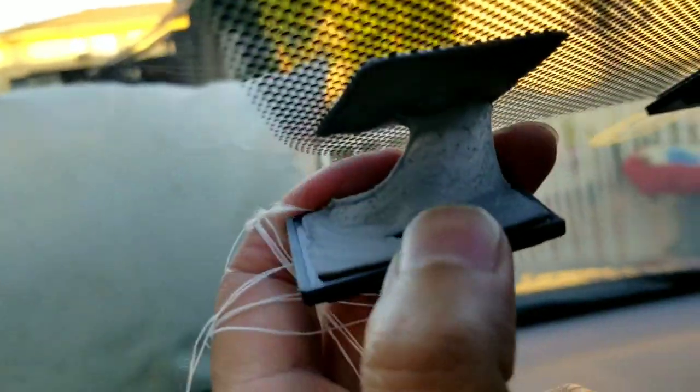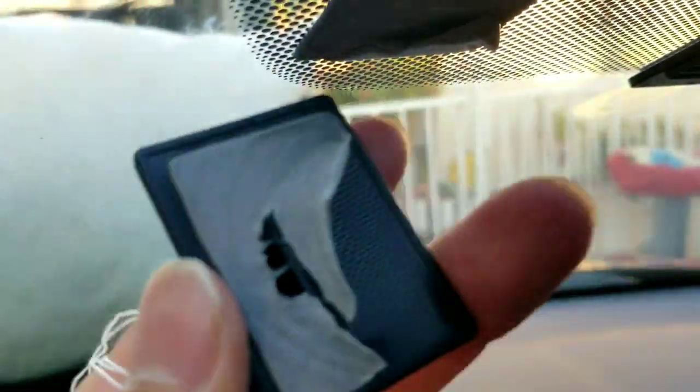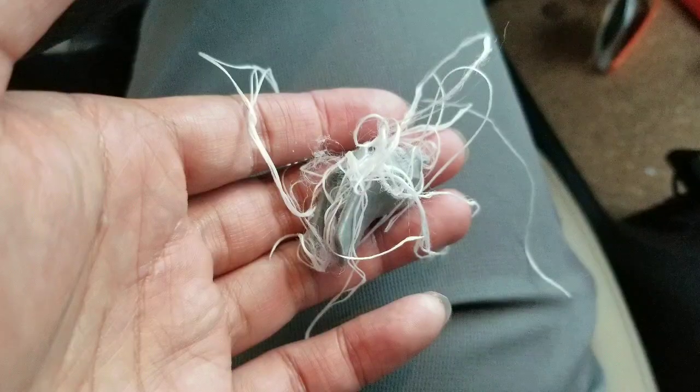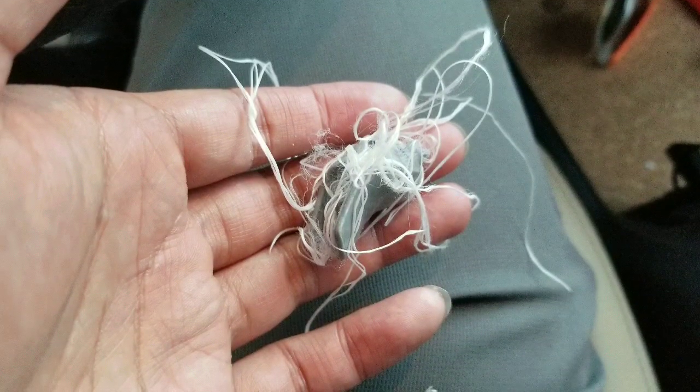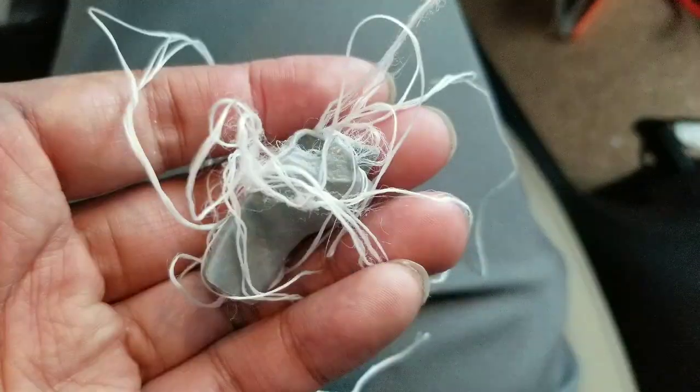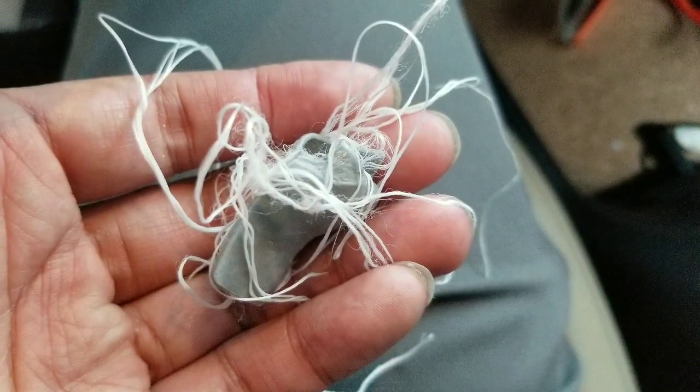As you can see, I just cut through the foam really quick. This has only been on my windshield for about six months. I got a rock that cracked my windshield, so I didn't want to lose my old dash cam, and I decided to salvage the mounts.